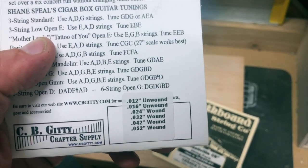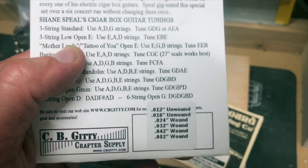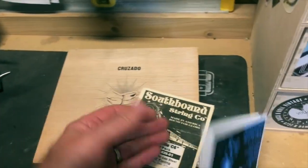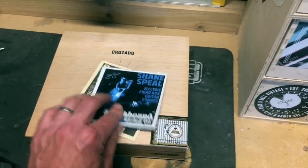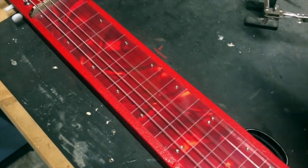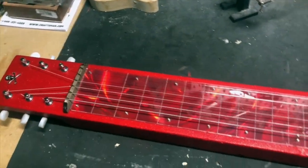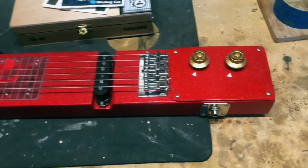...52, 42, 32, 24, 16, 12 — a lot heavier strings. This is tuned in open D, which is D-A-D-F#-A-D. Basically it's an open D chord. So that's how this one is tuned, and they're both really similar but yet they're both really different, and they look really cool together.